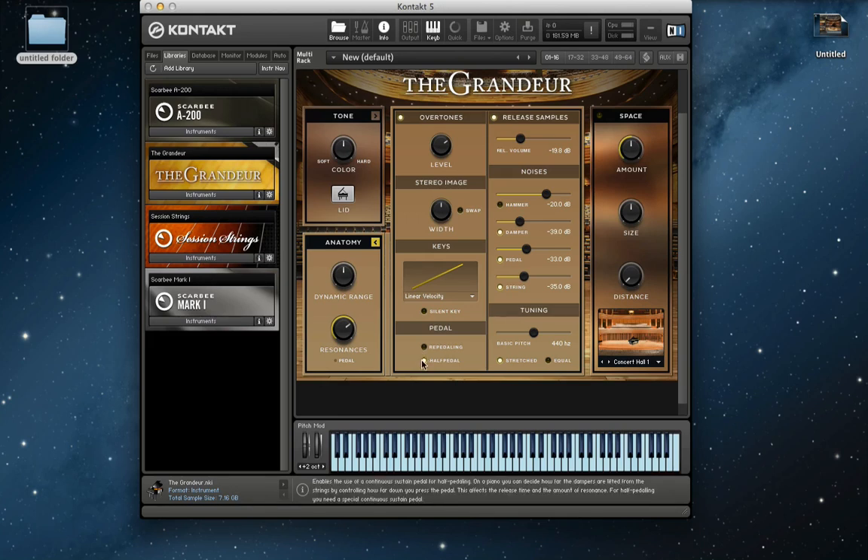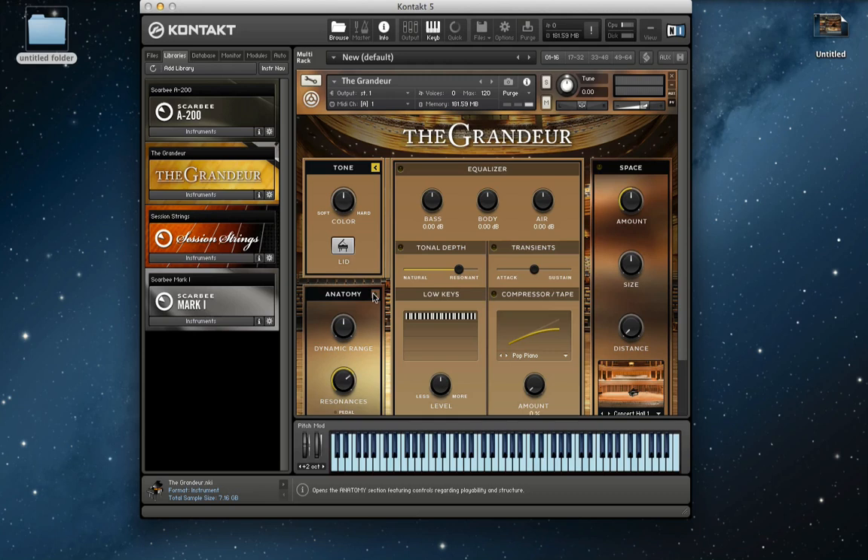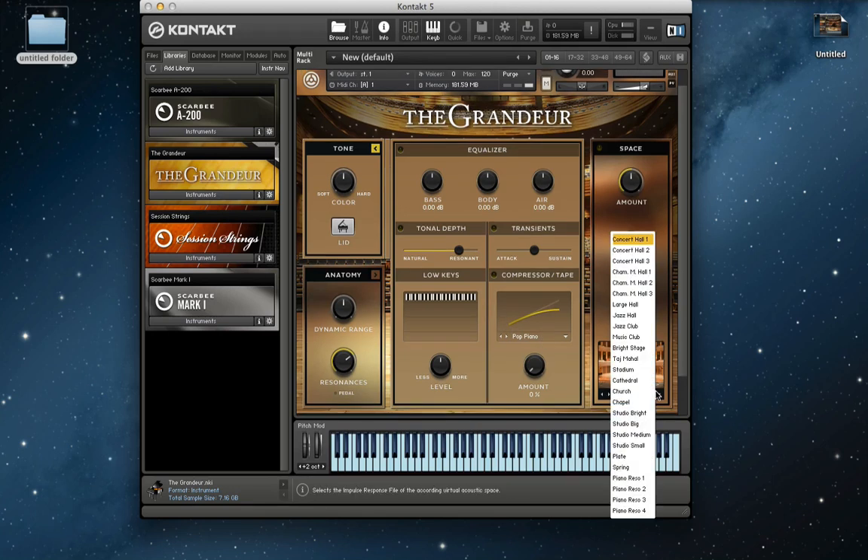Here is the dynamic range and the resonance volume. Then you have an EQ and some other things — I'm not going to go over everything. The reverbs are pretty much the same from the Galaxy pianos, nothing different there.